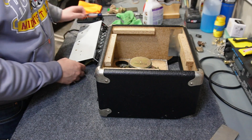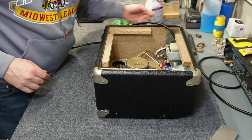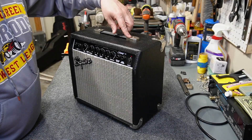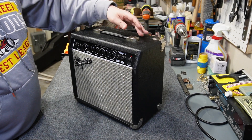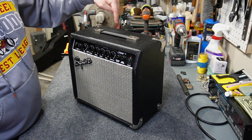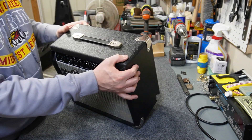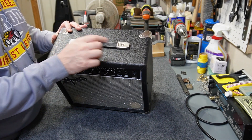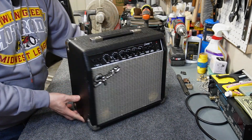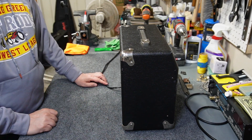I've got everything cleaned up in terms of the circuit board and I'm just going to reinstall the parts. Something that might not be immediately obvious during disassembly or reassembly is that the handle screws actually attach the chassis to the cabinet. On this particular one, the caps on the ends of the handle were very rusted, so I went ahead and replaced that with another handle I had laying around. I've quickly tested everything out and I'm ready to put the back plate on.